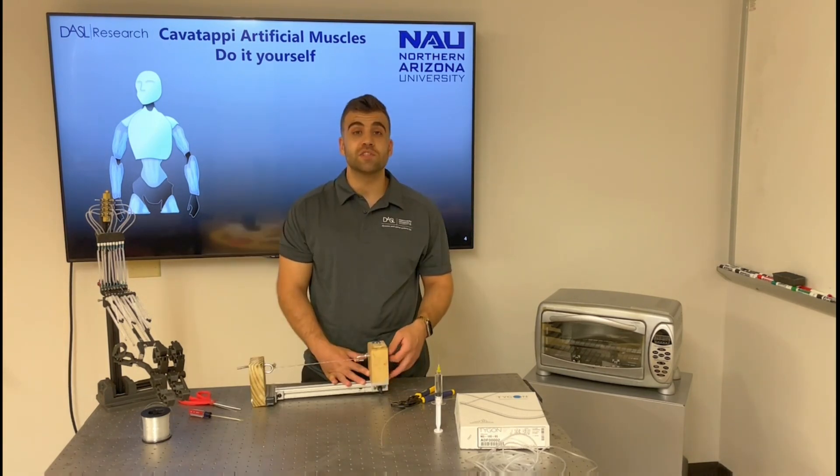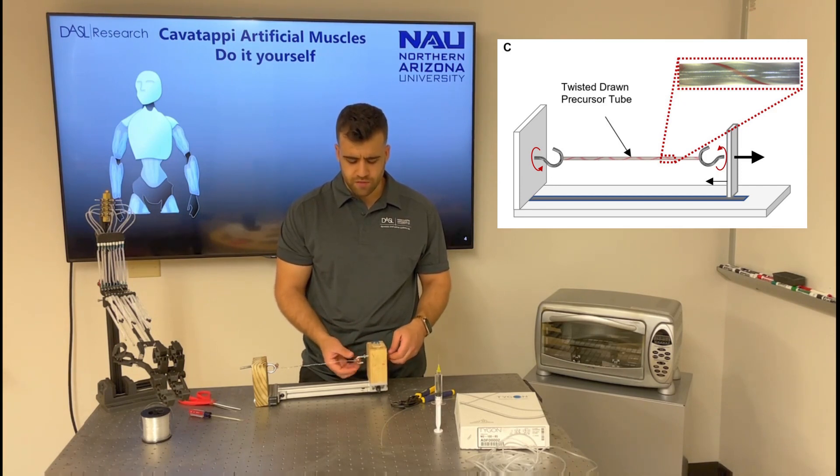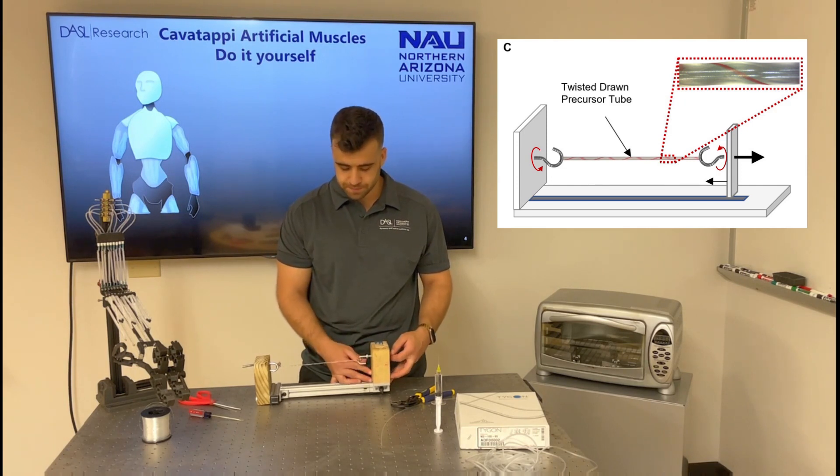Now is the time to start twisting. Note that this process could be done much faster by using a drill. But if this is the first time you are fabricating a cavatappi artificial muscle, I recommend doing it by hand, because this will give you a sense of when the twisted tube will start coiling — which is very important, because at that point we need to insert the mandrel into the coil.